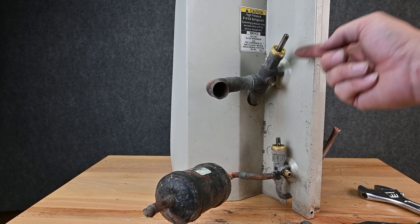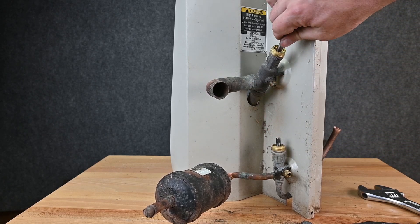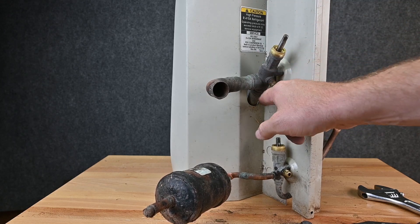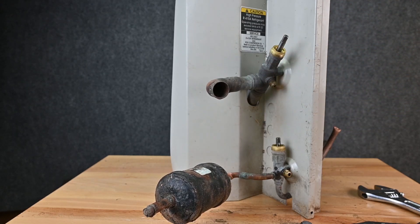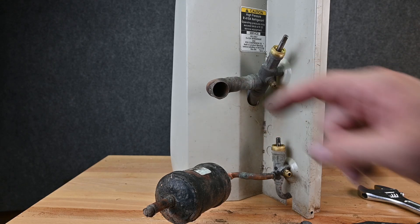We have the exact same thing on the suction side. We unscrew this, and right now it's back-seated, which means these two pipes are connected and this one's closed off. If we screw it in a little bit, now all three are open and connected. And if we screw it all the way down, it closes this pipe from this pipe, and only these two are connected.